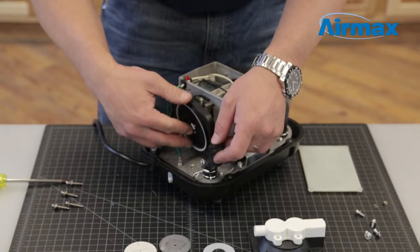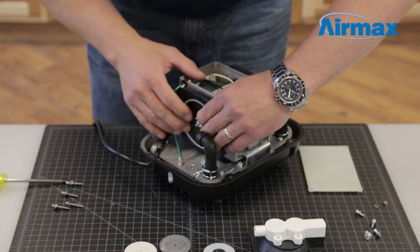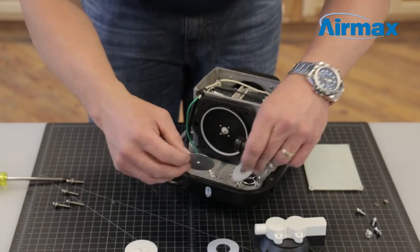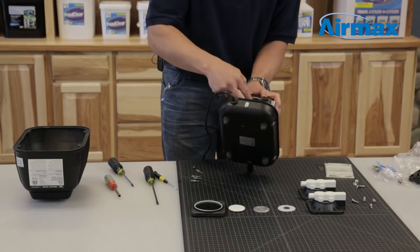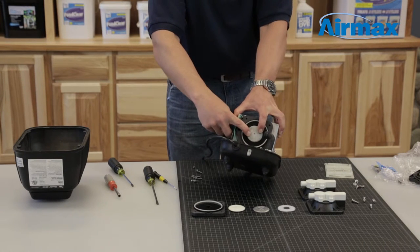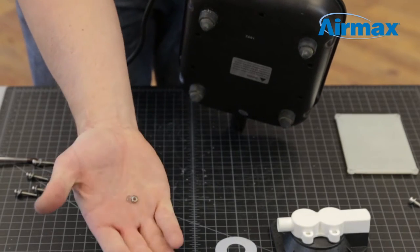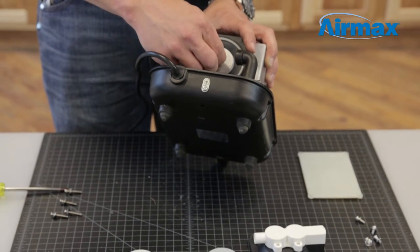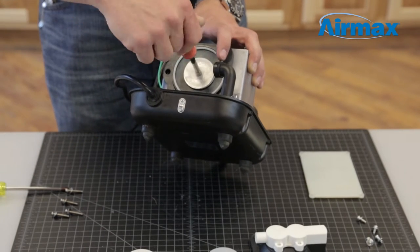Install the inner diaphragm into the armature with the 2 lines being vertical. Next, install the second protective washer onto the diaphragm followed by the diaphragm backboard. Ensure the flat side faces outward. It can be helpful to tilt the compressor to keep the washer and diaphragm backboard into place. Make sure the protective washer is installed evenly between the diaphragm backboard and the diaphragm. Install the lock washer and nut, then use the 7mm nut driver to securely tighten the nut.